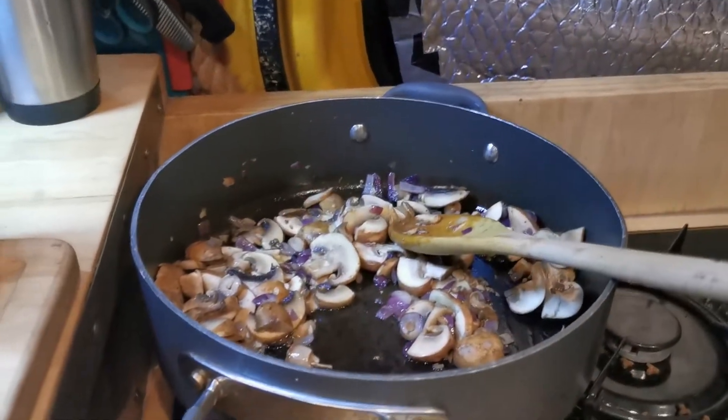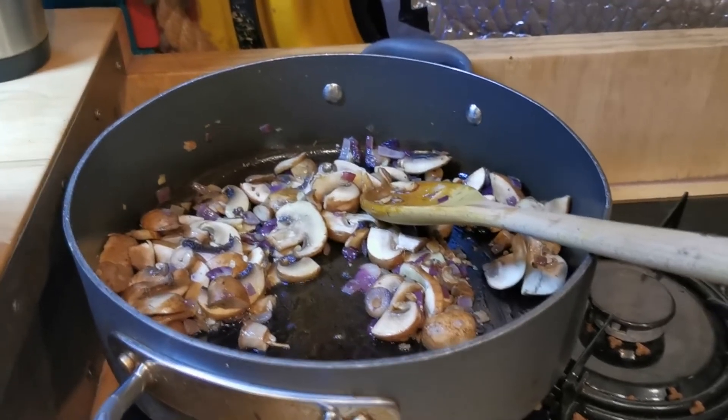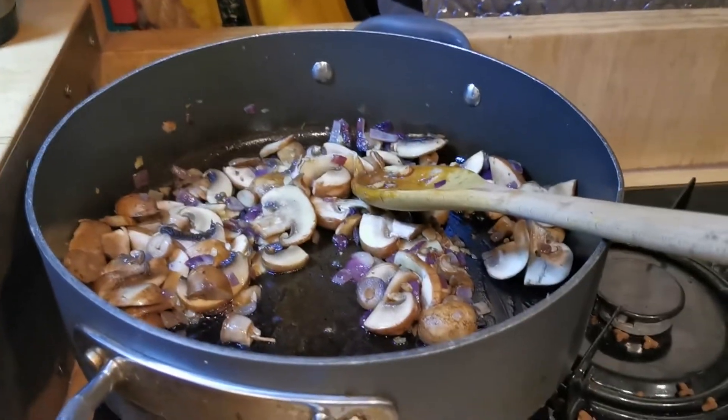So the onions have got a good fry. I've added the mushrooms now and everything's going well.